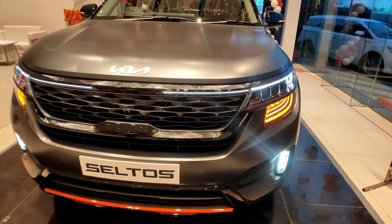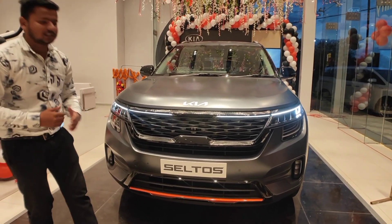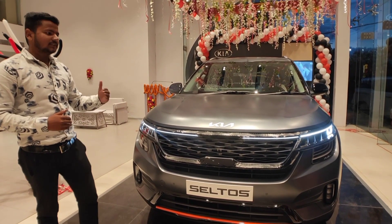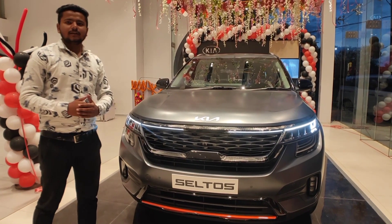If you notice here, the piano black finish has been used quite a lot throughout the car. It gives you a very appealing look overall.